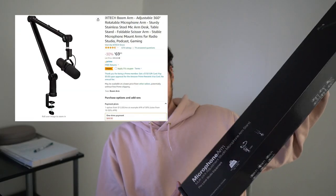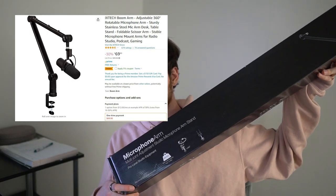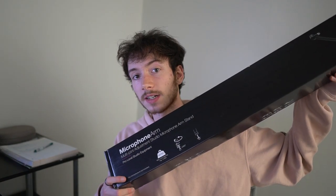I recently just bought this $70 360-degree microphone boom from Amazon. It claims to be 360 degrees, which is the main thing I was looking for in one.